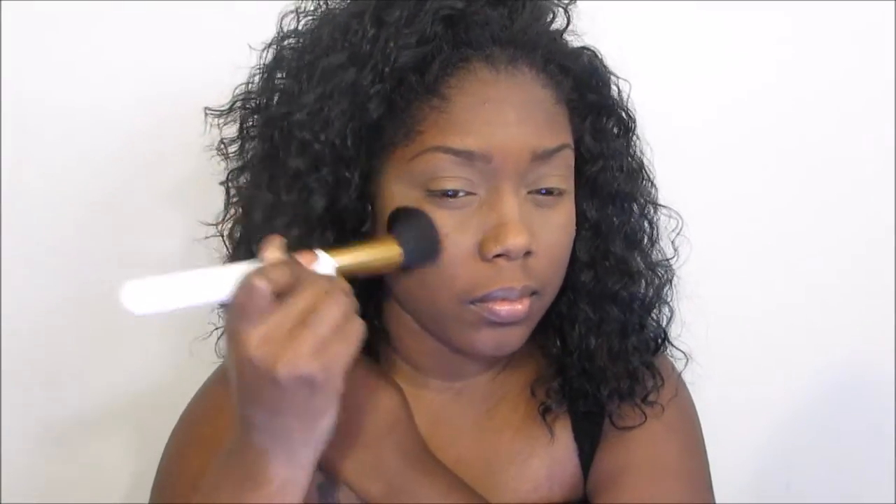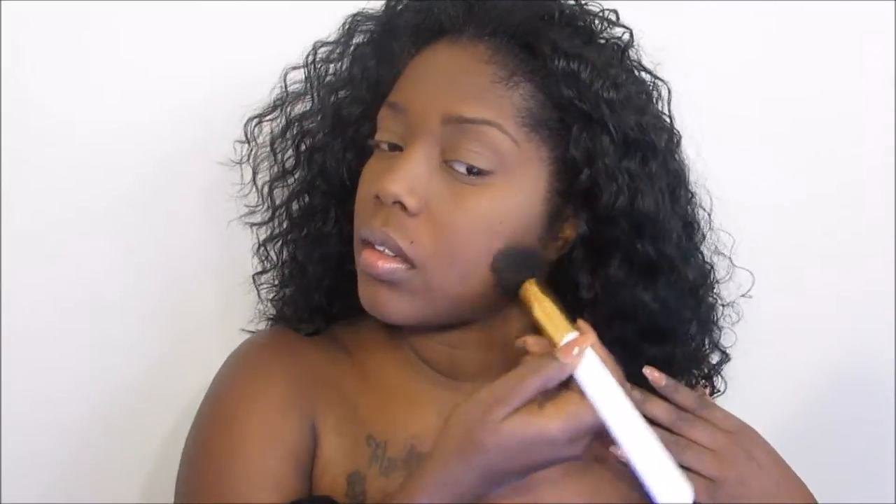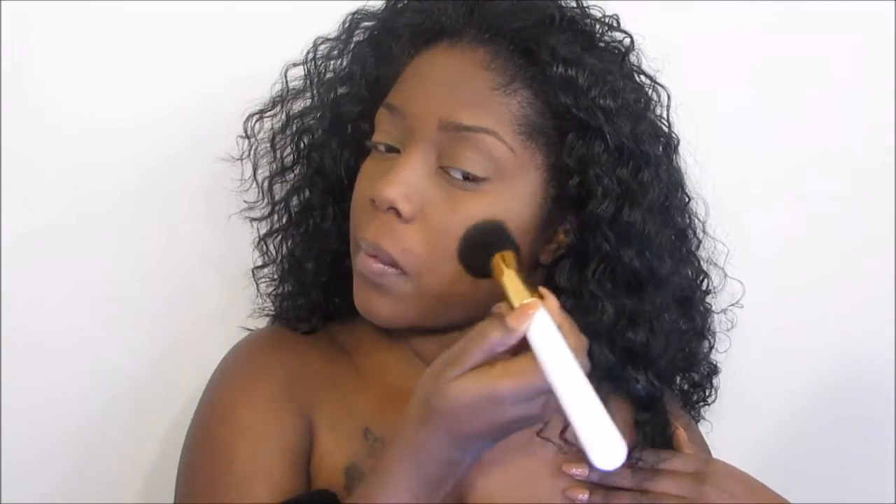Now I'm using a flat top brush and I'm going in with my Black Radiance Soft Focus Finishing Powder. I'm pushing that into my skin because I want more fuller coverage. Since I'm not going to be using a regular liquid foundation, I do need as much coverage as I can get, so I'm just pushing that into my face.